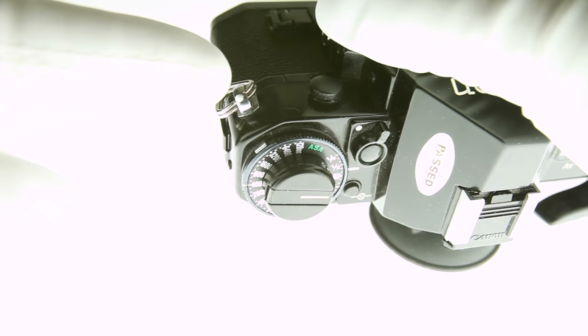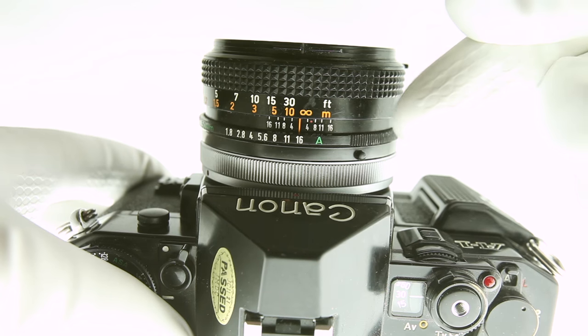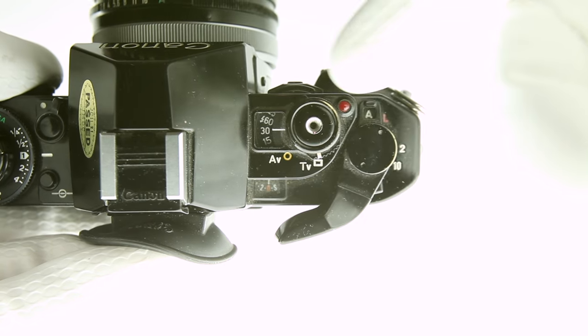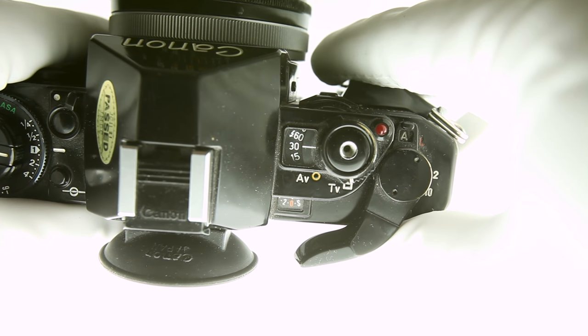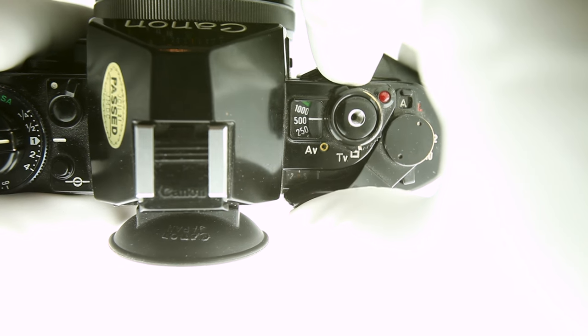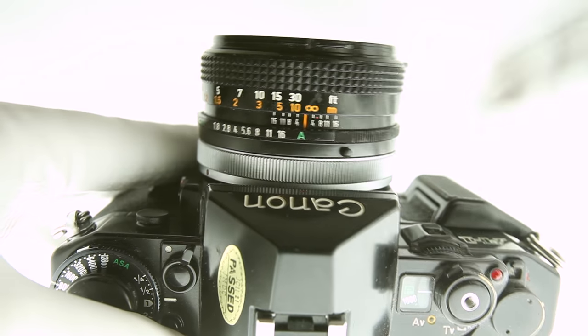To set the ISO, press and hold the metal release on the side of the left dial and rotate to the desired setting. To set aperture priority, ensure you have a lens with an automatic setting, then set to AV by rotating the indicator at the shutter release. Switching to shutter priority is done by switching to TV. To shoot in full auto, set the dial to program in TV mode, located at 1/1000.